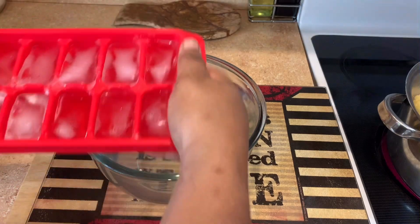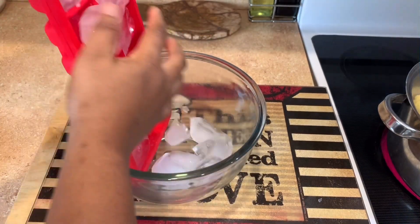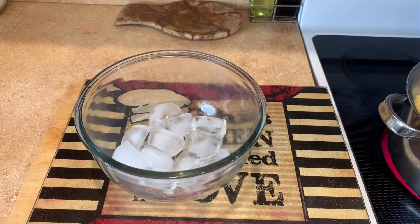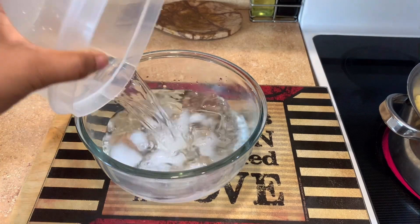While those are blanching, we're gonna go ahead and set up our ice bath. We're gonna dump some ice cubes into the bowl and then add a bit of water in there so that we can shock the cauliflower and stop the cooking process.